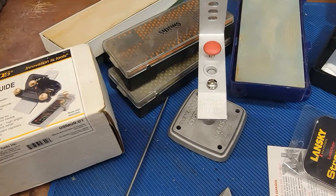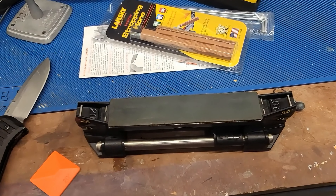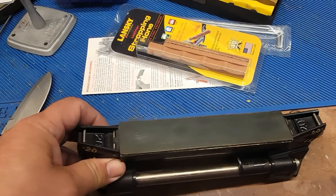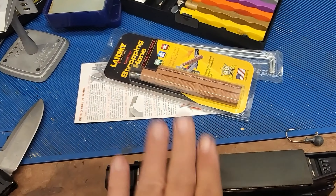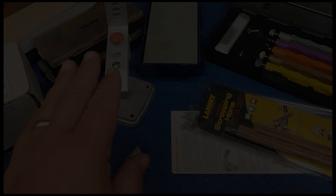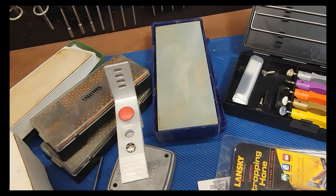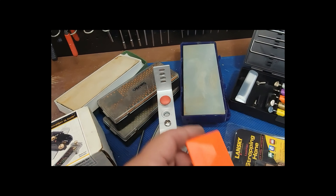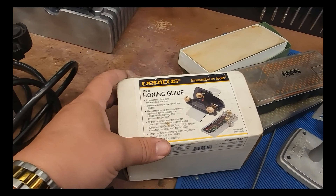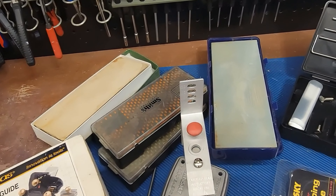Does that matter? I don't know. But I know with this one, I get it the same every time, and it's already set up when I walk over to it. I keep it in a drawer in a case, and when I pull it out and stick it on my workbench, I know the tool's ready to go. I don't have to set anything up, figure out where to clamp the blade, or rely on my shaky hands with a honing guide. There's no complicated setup, and I don't have to flatten stones. It just works.